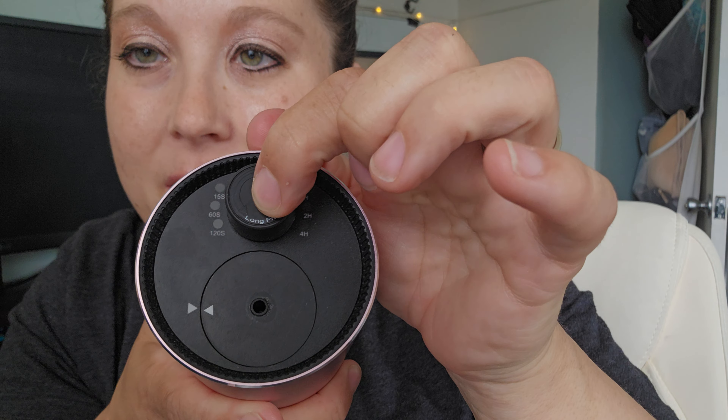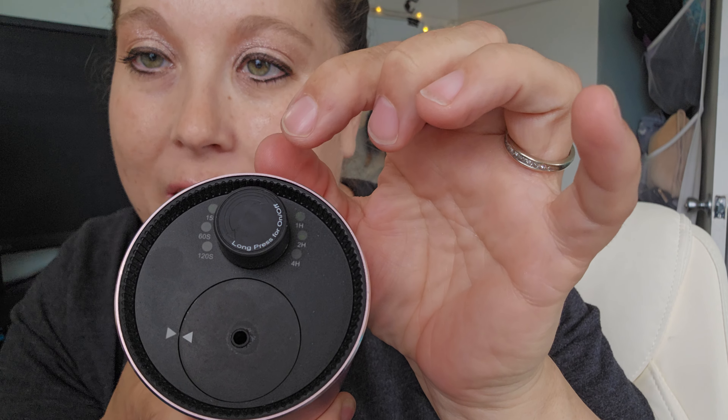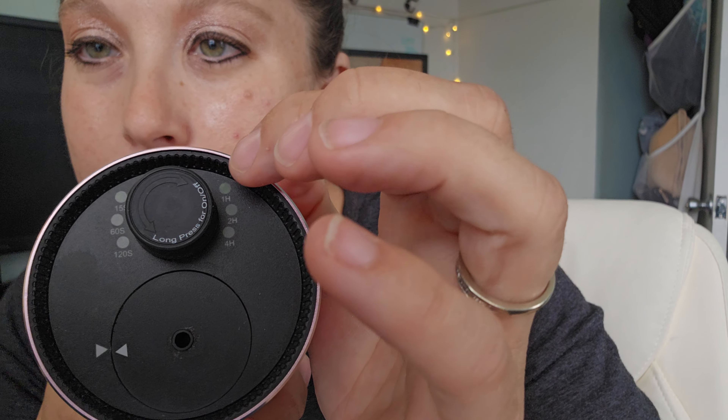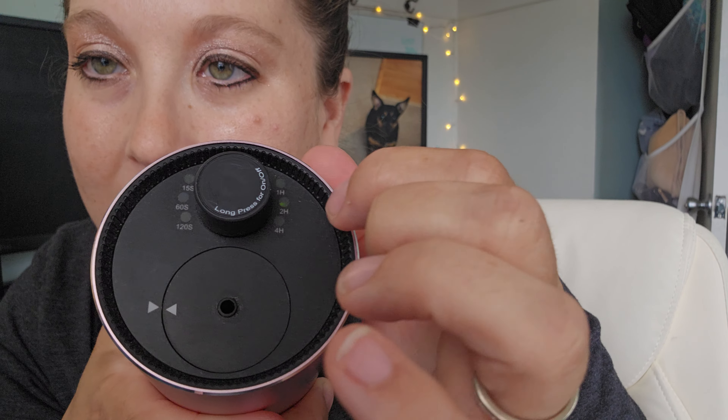Less mess, right? Let me show you how this thing works. You have the on-off button — you just hold it down for a few seconds and it'll turn everything on or off. You also have the ability to change the settings here. You have the hours, which is how long you want the nebulizer to run, and then you also have the setting for the atomizer as well.